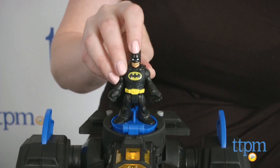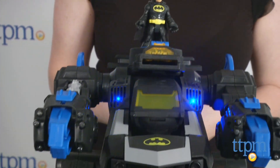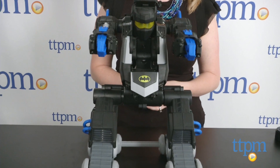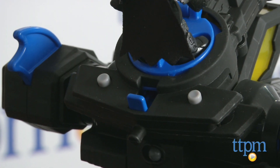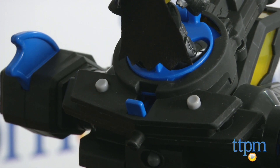You can also transform the toy by placing the three-inch Batman figure in the BatBot's turn disc and turning it. Pressing the two buttons behind the disc or lifting and lowering the blaster in the BatBot's right arm will activate phrases and lights.